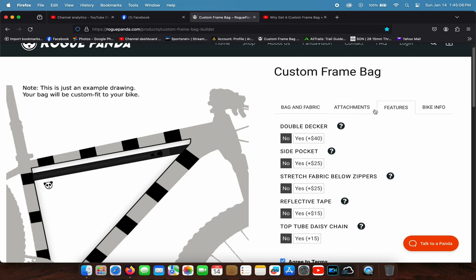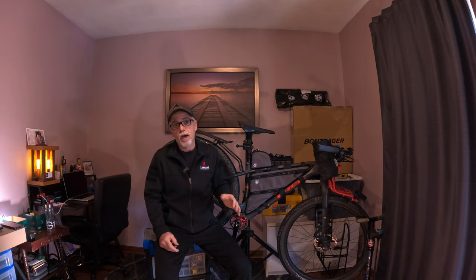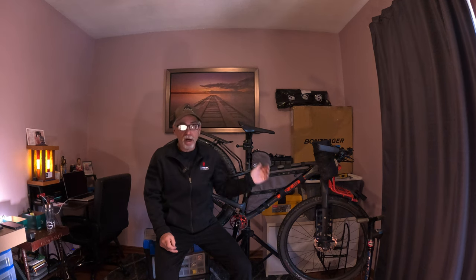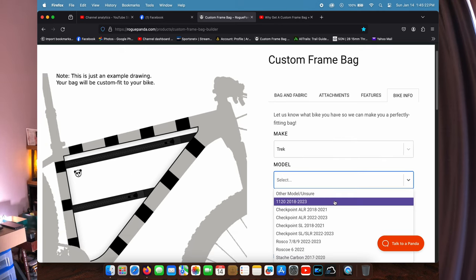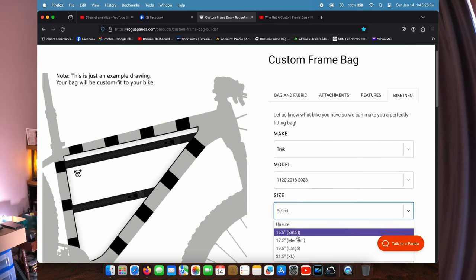As far as bike selection, it used to be that you'd have to send a picture of your bike with a ruler or do a cardboard cutout, but Rogue Panda has been doing this long enough that they have an extensive list of bikes and models. You can just find your bike, model, and size on their website, and they can go ahead and make your bag.